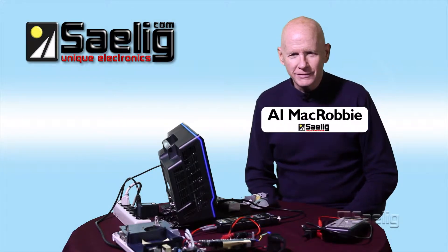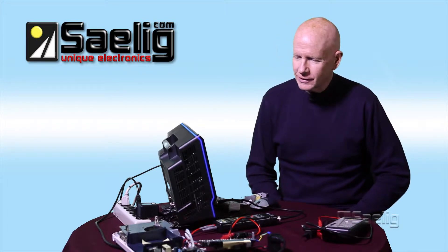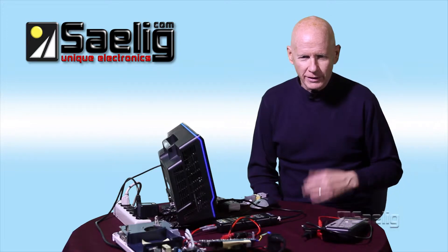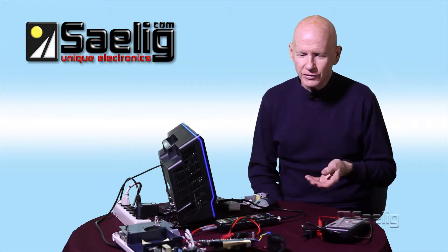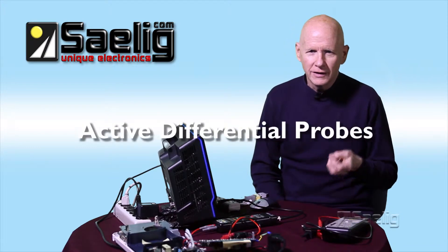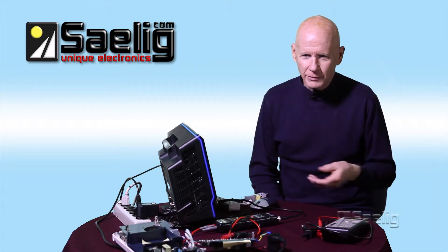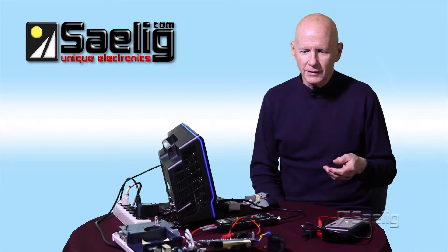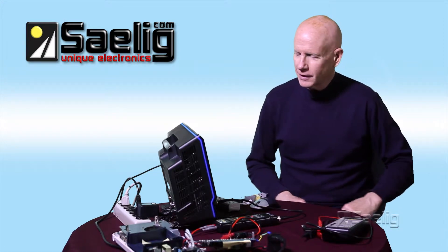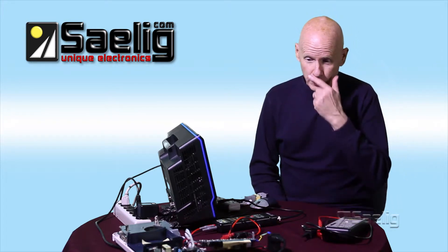Hi, I'm Alan McRobbie at Saley Company and welcome to program five of Scopology. Today what we're going to talk about are differential probes. I've got a couple of examples here that are active differential probes. If you've been watching any of my other programs, you know I've been talking about differential probes from time to time. So here's an example of how we can use one.